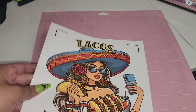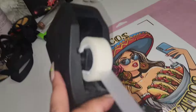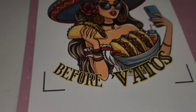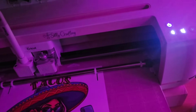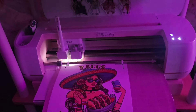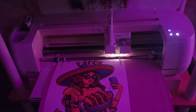Here we have our page printed and you can see what I'm talking about — the colors just look so vibrant, I just love it. I'm just going to tape it down to my mat because it's not very sticky, and then start cutting it. When doing print and cut, we do need to let our Cricut scan our sheet, so I do turn off all the lights. I feel like this lets our Cricut see the lines better so it cuts better.